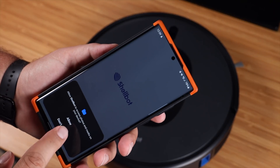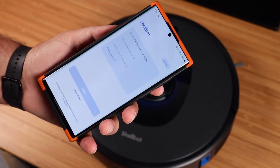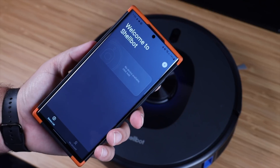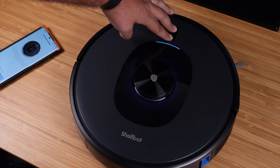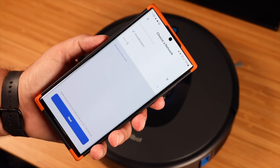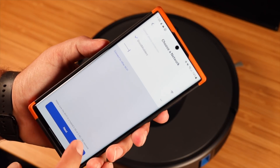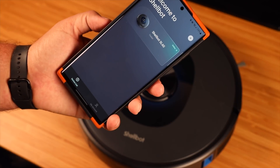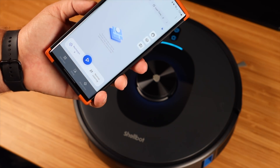I'm going to go ahead and set up the Shellbot app to get the full use out of this vacuum cleaner. This is going to allow for all the mapping, no-go zones, and all of that good stuff. Once we have the application registered we're going to hit the add button and press and hold the power and home button for three seconds. This will connect to the 2.4 gigahertz network so you don't have to worry about splitting those. I'm going to go ahead and set this up and let it get its initial map.